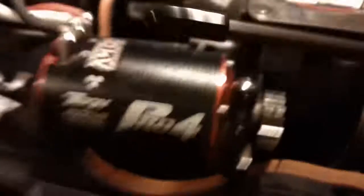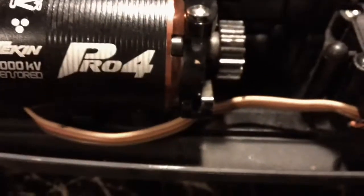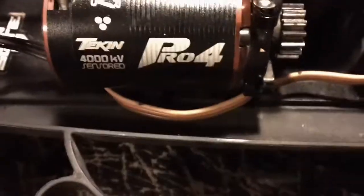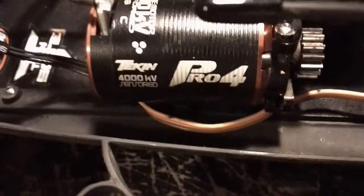Let's check out some specs. It's a sensored base design with a removable sensor wire. It comes in 4600KV and this is their Redline series — their Pro 4 Redline series.